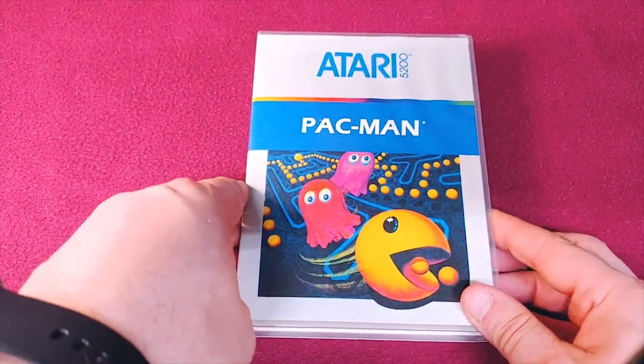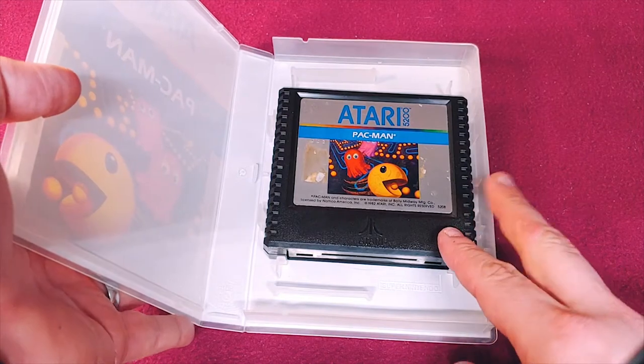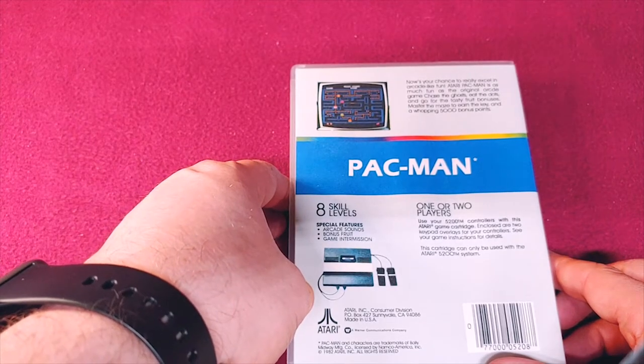Then we have Pac-Man. This is a better version than the 2600, but to compare it to the arcade, some people would say that it's still kind of lacking.